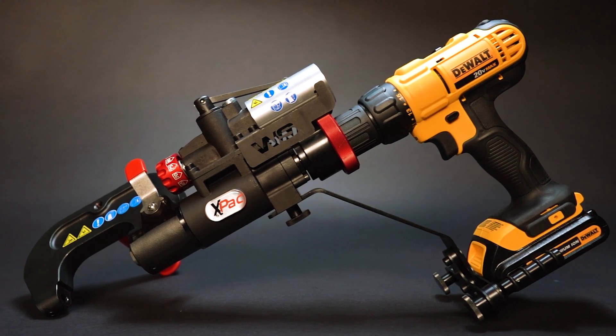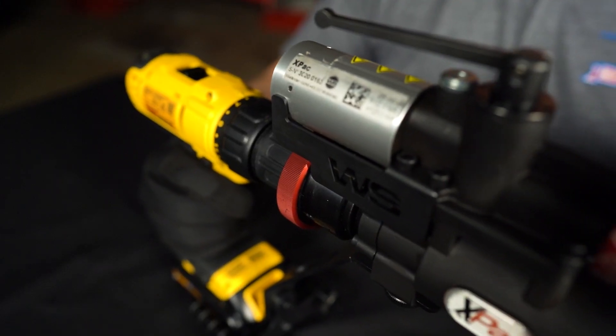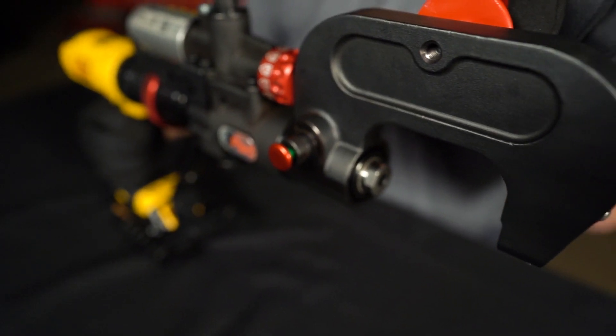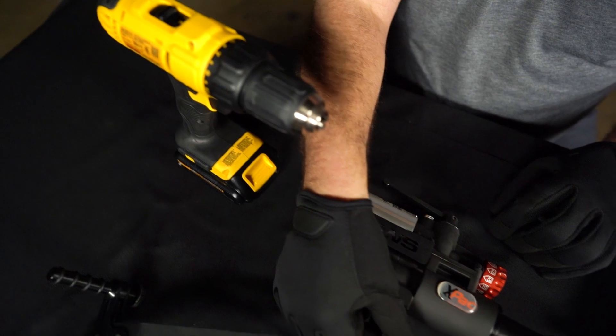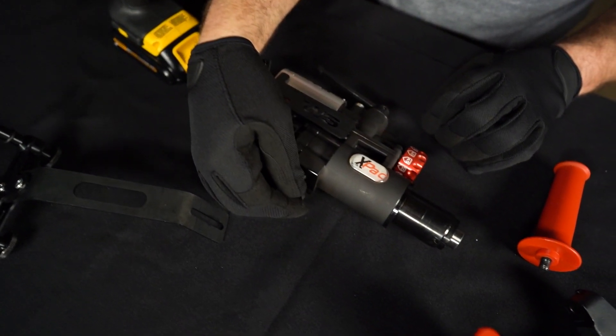This is the V-Lantern Shill X-PAC Rivet Gun. Its unique compact screwdriver-driven capability is what first caught our attention. The X-PAC quickly and easily attaches to most commercially available cordless screwdrivers, but don't let the fact that the screwdriver is supplying the power fool you.